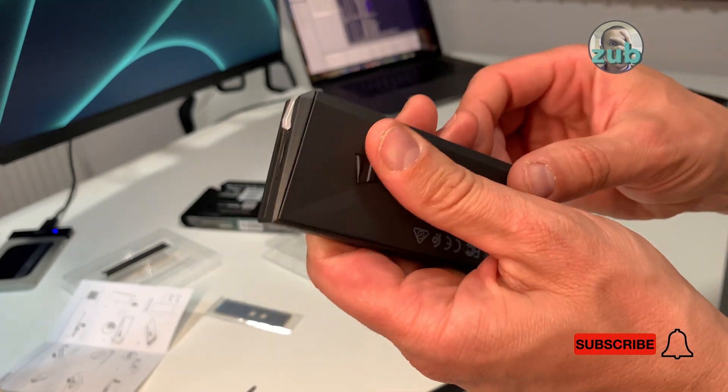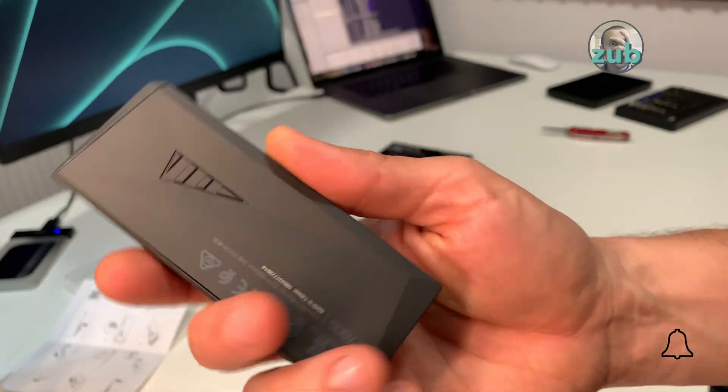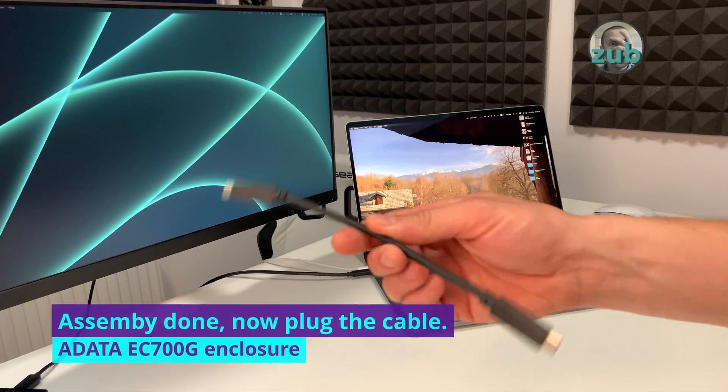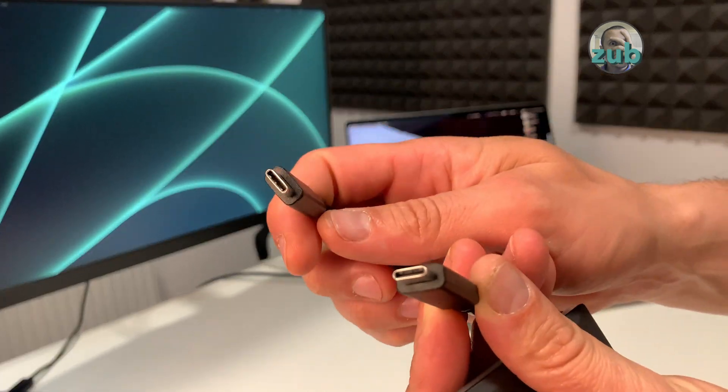It's a bit tricky — perfect, that's it! Let's connect it to the system and do some speed tests. Because this Mac has USB-C, I will use the cable which has USB-C on both ends.